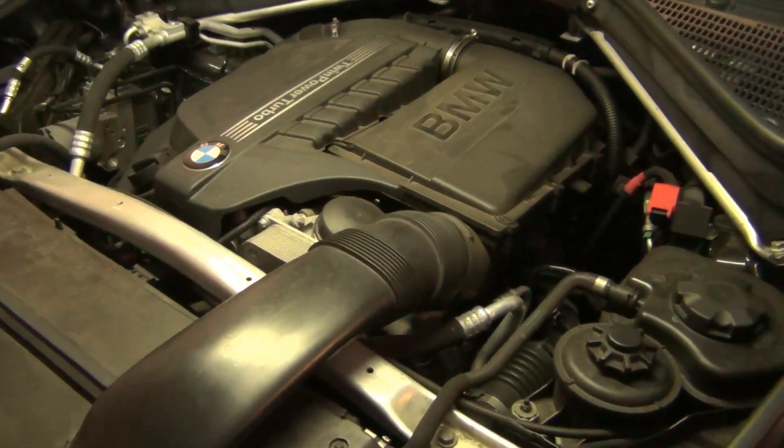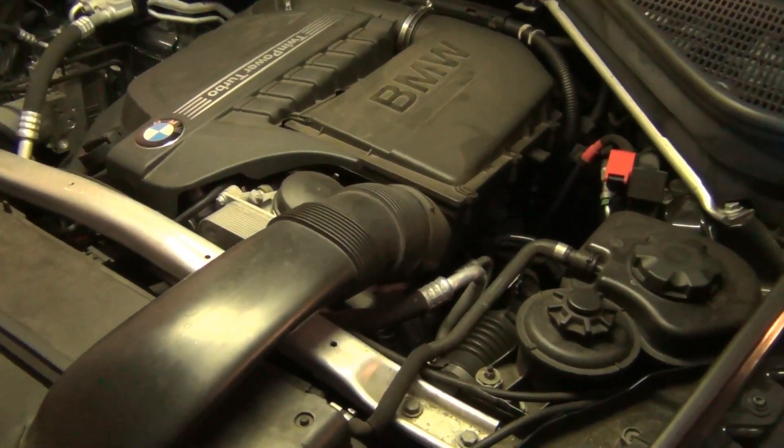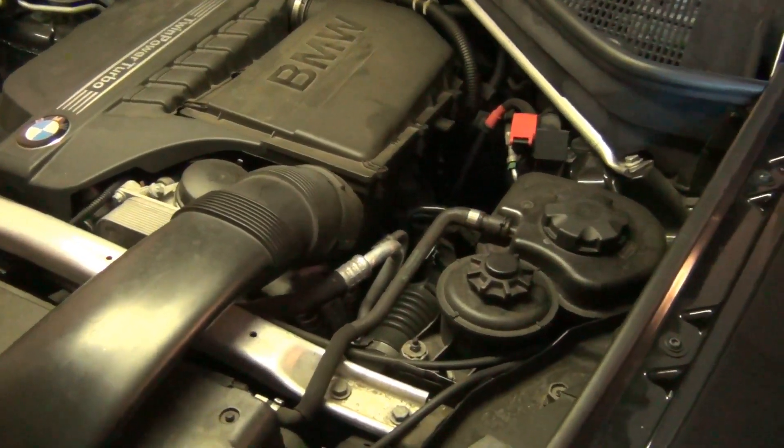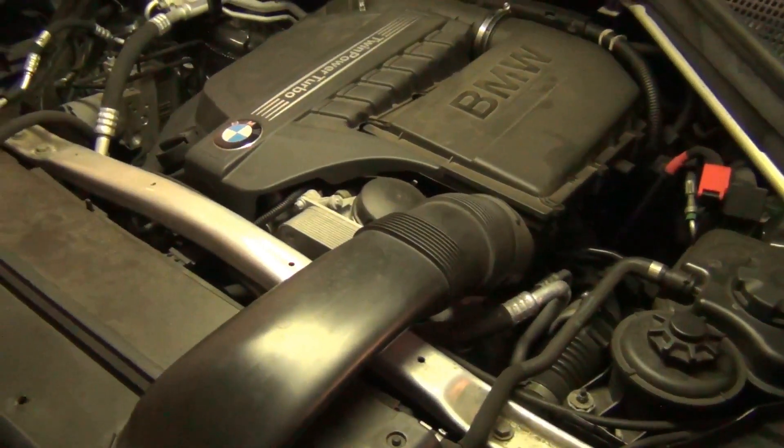This is on a BMW N55 twin-turbo six-cylinder engine. However, the instructions and everything we're going to be doing today will apply to all BMWs and even, in general, automotive.